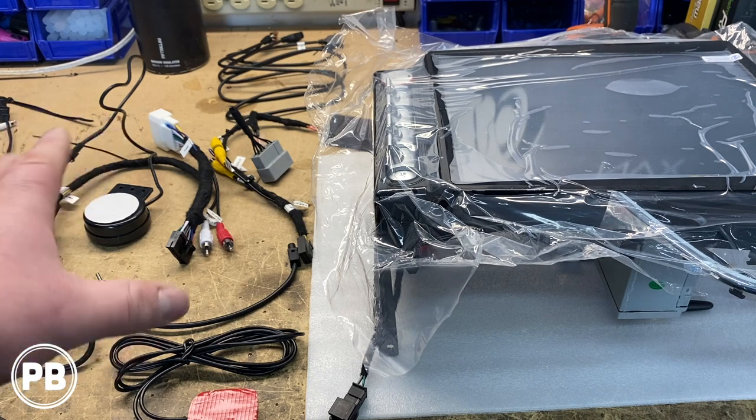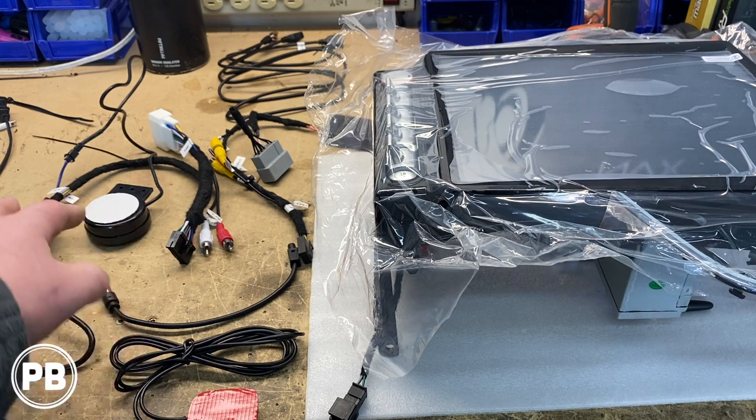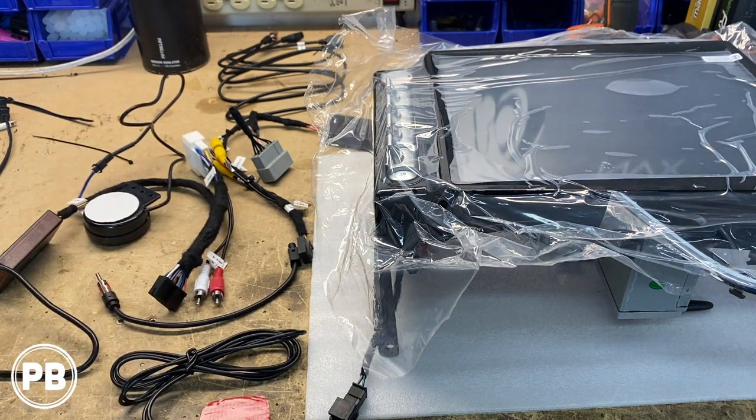Essentially it's all plug and play, but there's going to be a lot of testing involved. We haven't used this kit before. I went ahead and got everything loomed with a little bit of tested tape just to protect it in the dash from all the sharp edges. And I guess without further ado we jump in and start getting things hooked up — and hopefully, cross our fingers, this will all work.